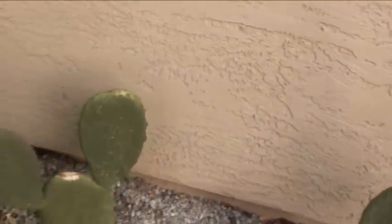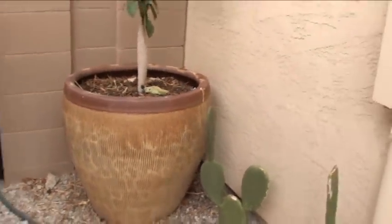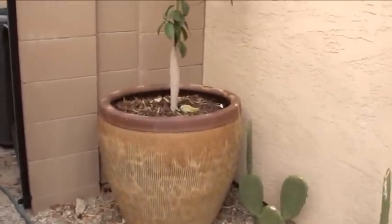Alright, I want to show you guys my citrus collection that I have going on right now. Let's take a look — the first one here is in a pretty large container.